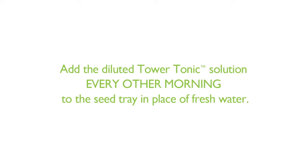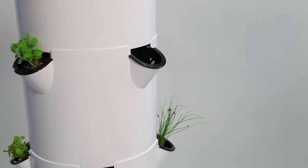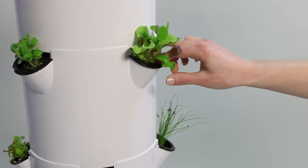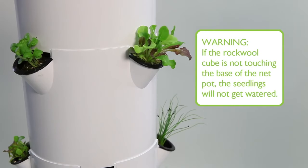Once your seedlings are approximately three inches tall, they should be healthy seedlings with a good root system growing from your rock wool cubes. At this point, your seedlings are ready for transplanting in your tower garden. Place one seedling cube inside each net pot on the tower garden. Gently press the seedling cube until it touches the base of the net pot — otherwise, the seedlings will not get watered.